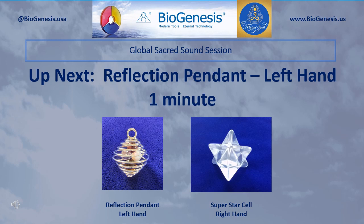Set aside those tools. Now pick up and hold in your right hand the Superstar Cell, and in your left hand pick up and hold the Reflection Pendant. Begin by silently introducing the Realm Lord sound three times, and then pause. After a pause, silently introduce your personal Sacred Sounds for reflection. Continue to introduce those sounds for one minute.